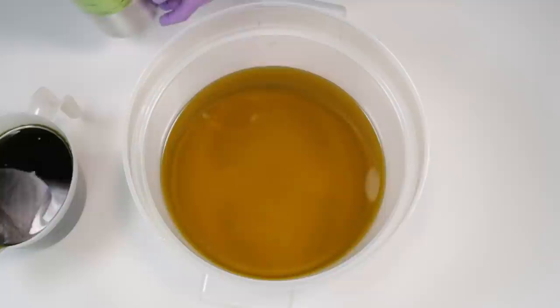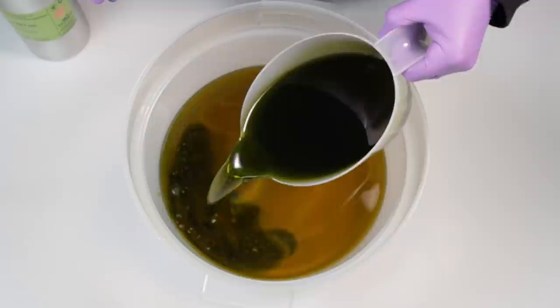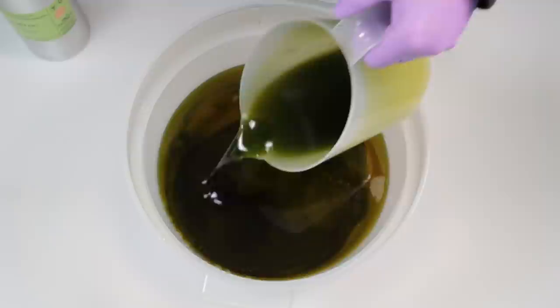Aleppo soap is actually pretty straightforward to make, and I'm going to give you a recipe in a little while so you can make your own. But first let's just have a look at the process and talk our way through it, and then we'll look at the recipe.